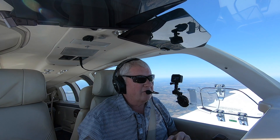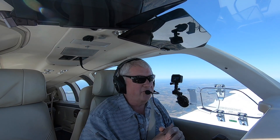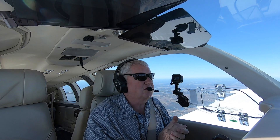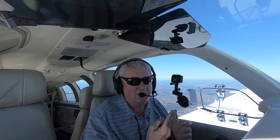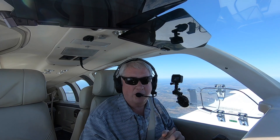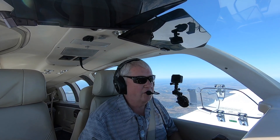I've been wondering: if you had an engine out, what speed would you fly? Best Glide — what do you do? What are the choices? Well, there are actually two: Best Glide and Min Sink. We're going to take a look at those today, trying to figure it out for your airplane, so stick with us on Flywire.